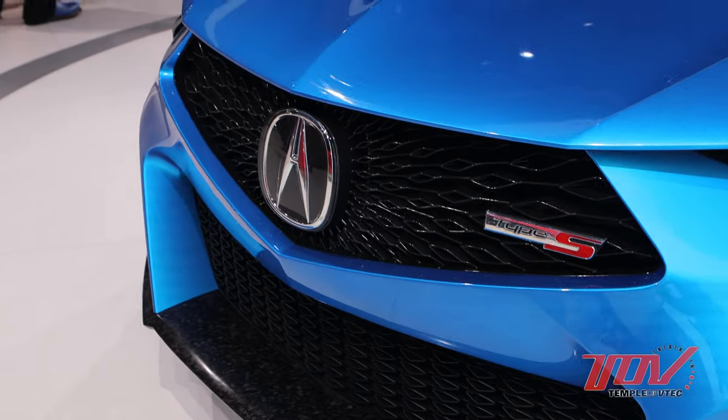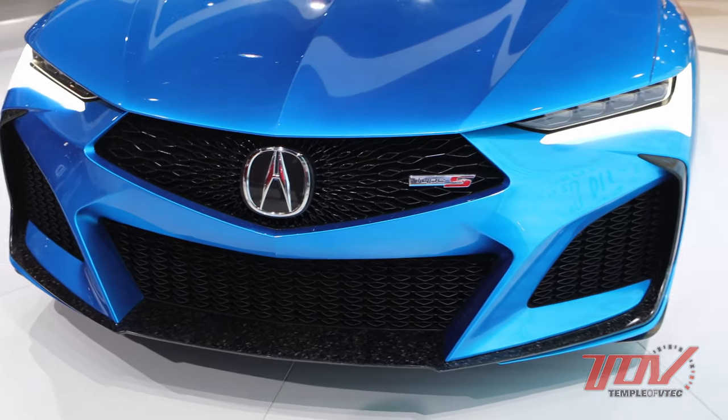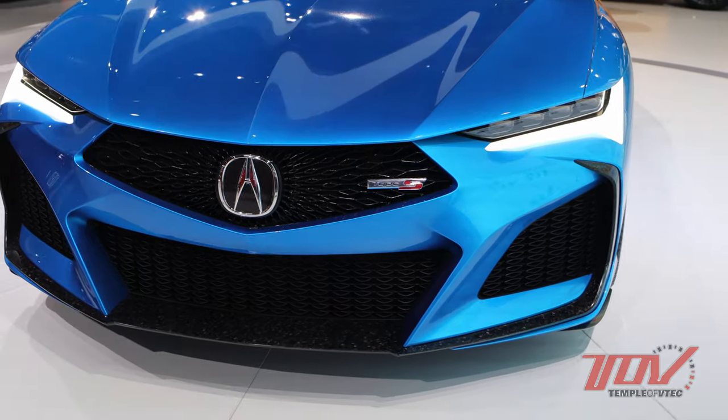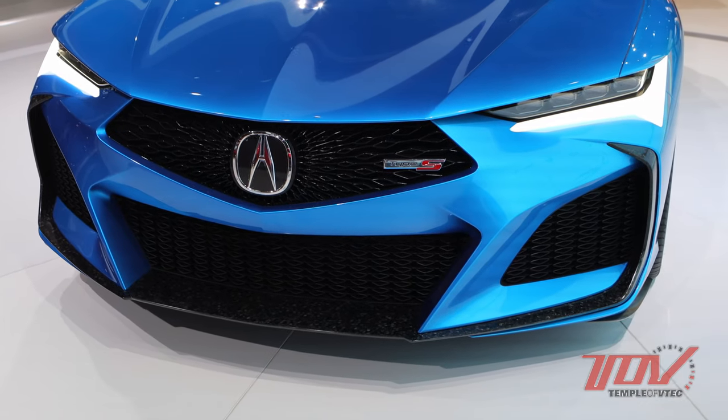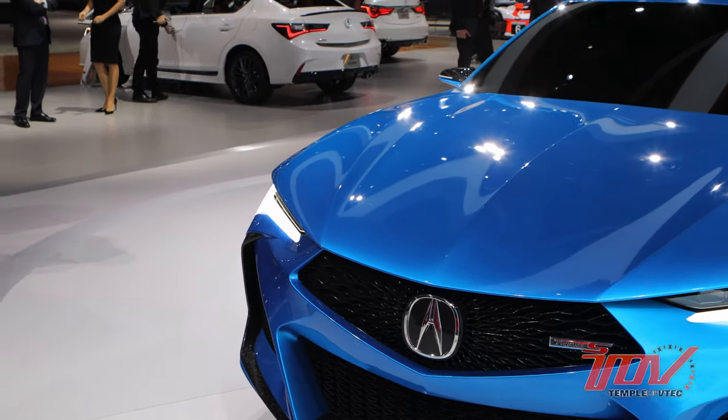We have a super three-dimensional front fascia and large intakes down below to take in air to the high-power engine and brake package. Super long hood, low and wide stance — that gives us the performance proportion that Acura is striving for.